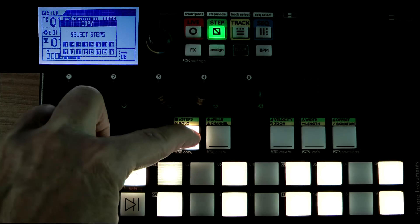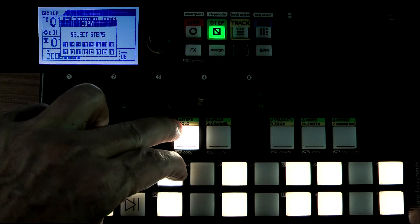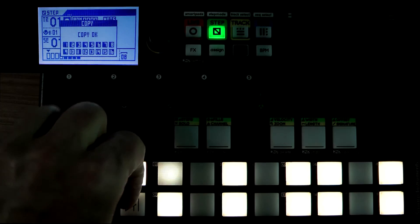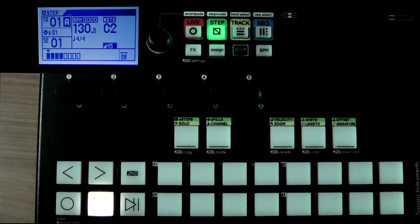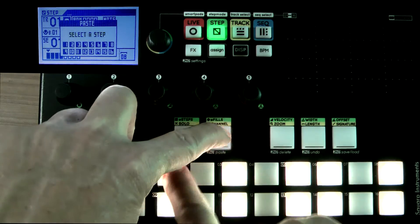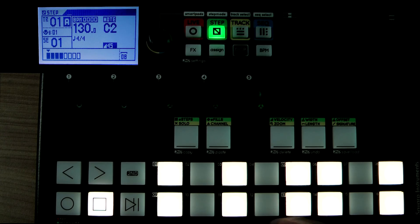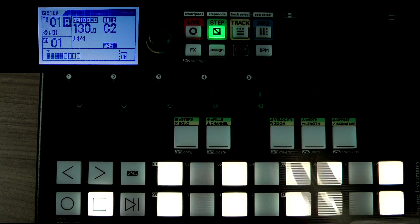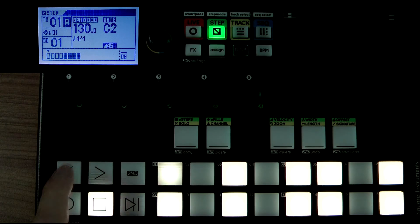It's asking me for the steps, so I'm going to press step one to step 16, and it said copy okay. Now I'm going to use the arrow to go to the right-hand part, and I'm going to press Second and Paste — and there it is. I only needed to press the first one because it knew it had to do all 16. So that is how you do it.